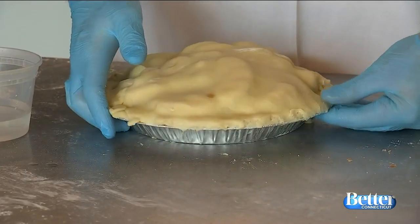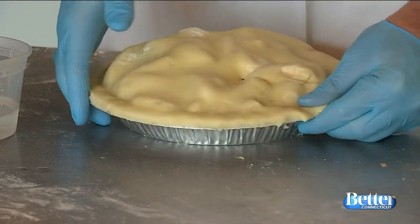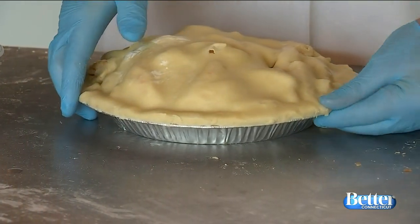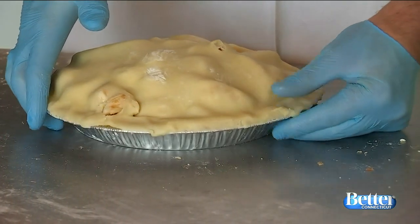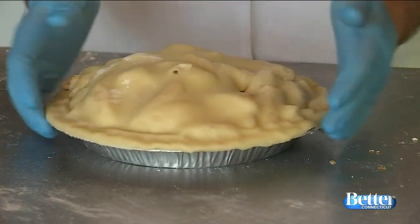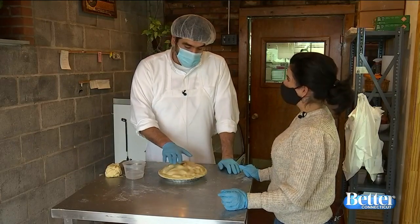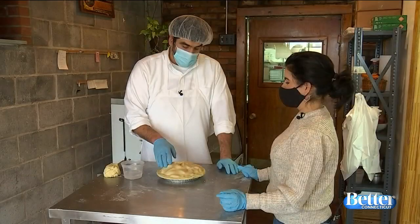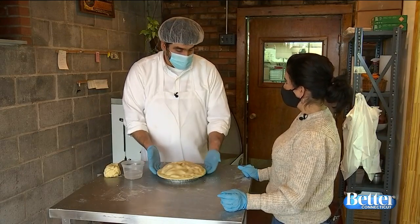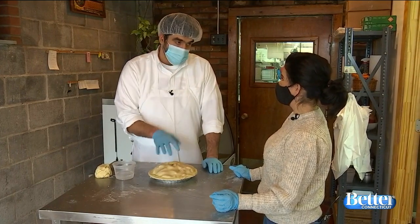Just press it with my thumb all the way around — that's it. No fork, no fancy tool. You can do a fork, or fold it over and crimp it together, but I don't actually know how to do any of that. So we're just gonna press it together. That looks pretty good. And then you've gotta make a hole in the top. We bake ours between 400 and 425 degrees for about an hour. Bake it lower in your oven to get as much heat from the bottom as possible. Bake it on a cookie sheet because there could be some juice coming out and you don't want that spilling in your oven.